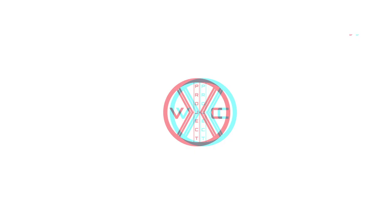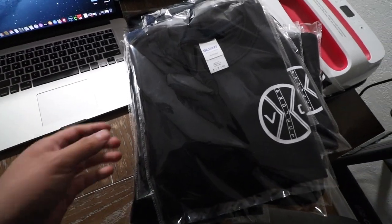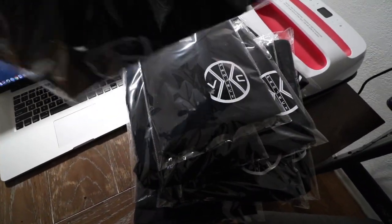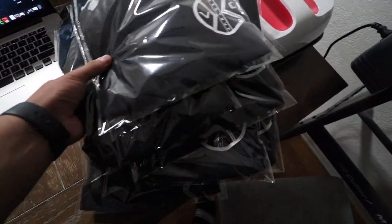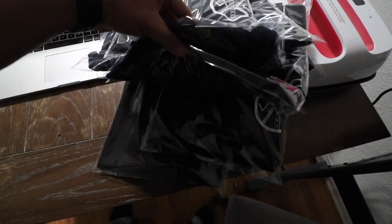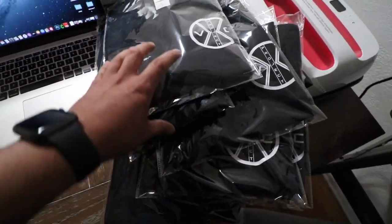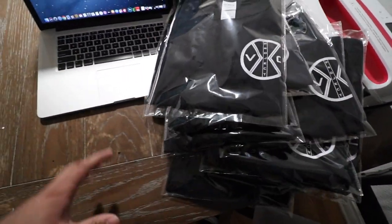What's up guys, welcome back to another video. I'm going to be shipping out some more orders right now. Anybody who places their order from now on is going to get their orders in this nice little plastic bag, so we're getting more professional. I'm going to print some labels out and ship your orders. Thank you guys for ordering — make sure you order your shirts on Project VC before they're all sold out.